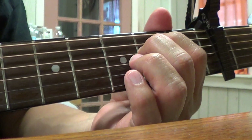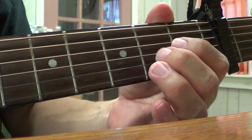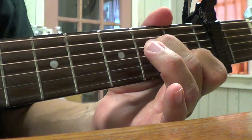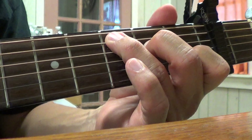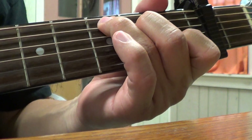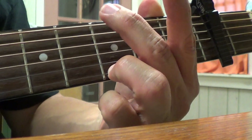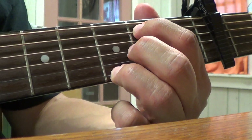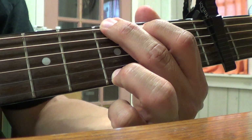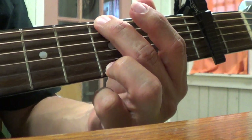It goes E minor, then C, then G, then D. E minor you know. The C is right here: 2nd string 1st fret, 4th string 2nd fret, 5th string 3rd fret — strum just the bottom 5 strings. Then G: 3rd fret 1st string, 5th string on the 2nd fret or mute that, and 6th string 3rd fret. If you want, just lift that finger and mute it so it doesn't make a sound — that's your G.